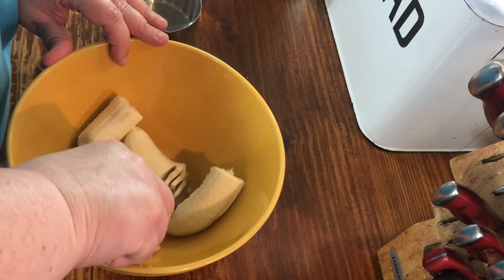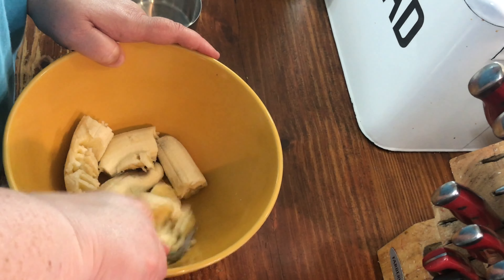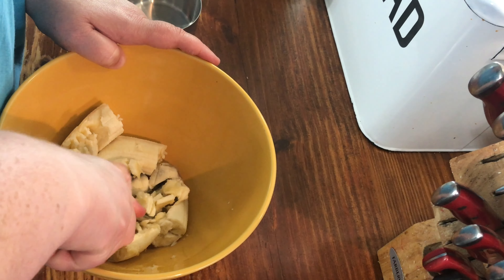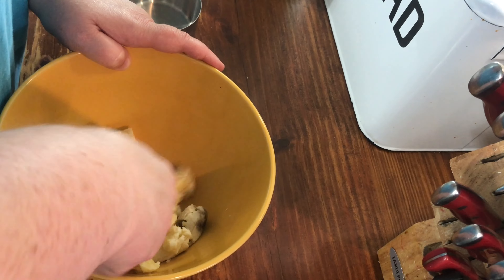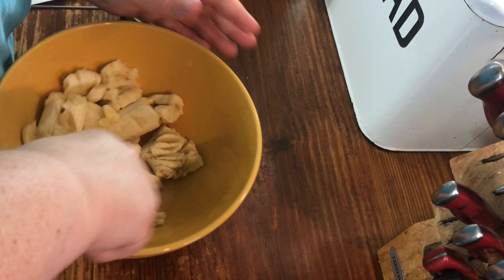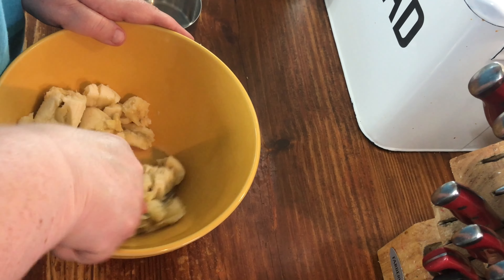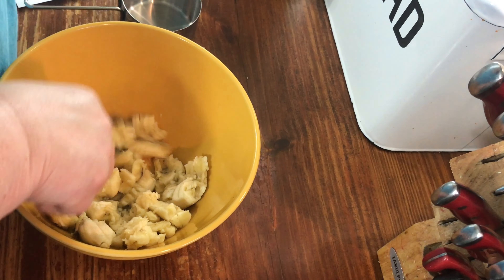Skinny banana cookies. Take two ripe bananas and mash them in a bowl. While you're doing that, you need to make sure that you have a lined cookie sheet and a 350 degree oven.